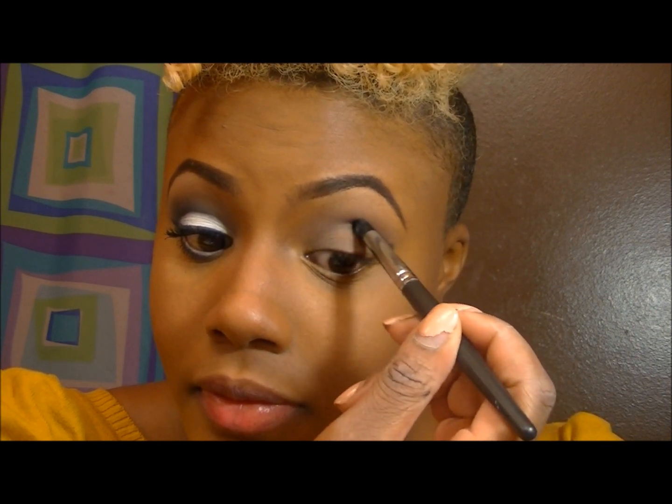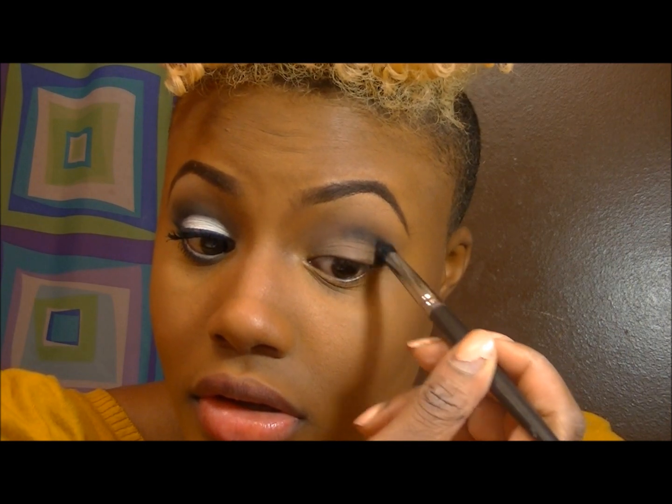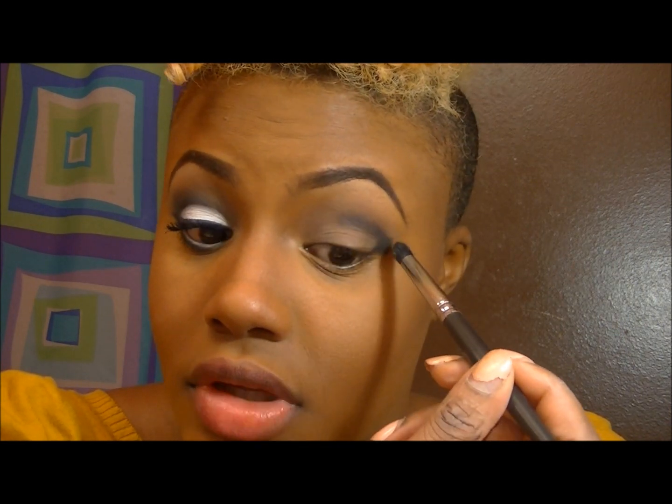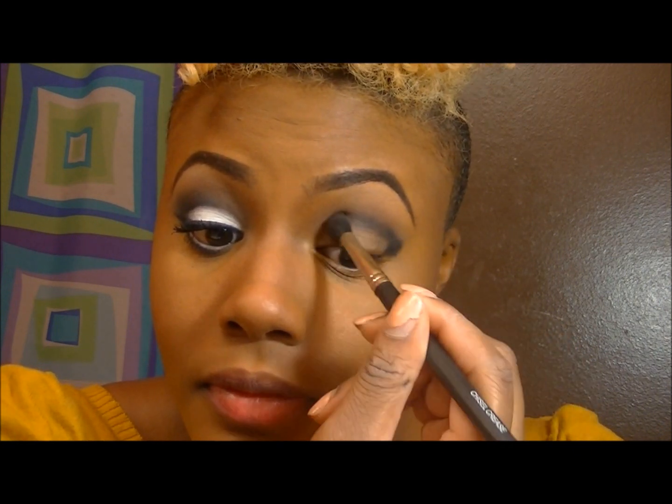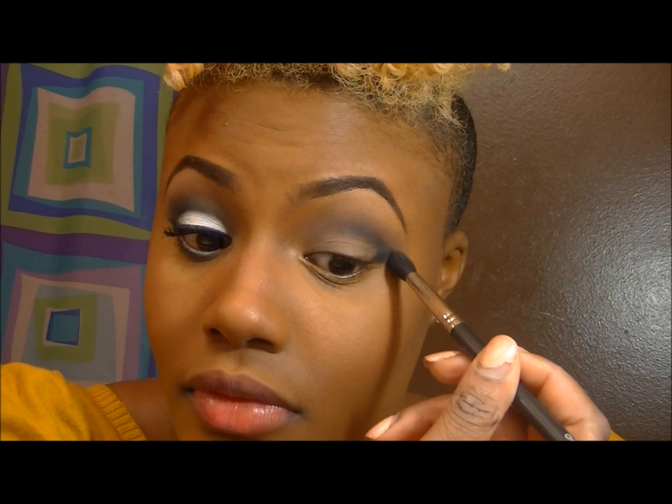Now I'm going in with a black called Thunder by DSJ Cosmetics, using a domed brush to put that in my outer V area. Then I'm going in to blend that out to make sure that everything is blended and looking nice.